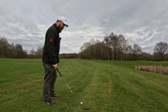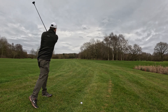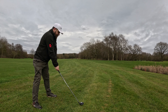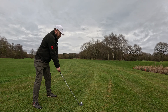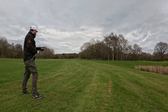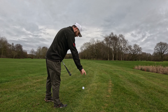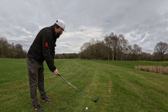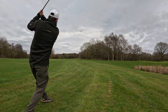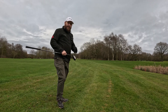Nice wide open angle to the hole. Let's see if we can get a hybrid down there. Oh no, we've got into the trees. I'm going to hit another ball just in case I can't find that first one. Much better — that's nice and in the centre. That was a good strike. Shame about the first one. Let's see if I can find it.